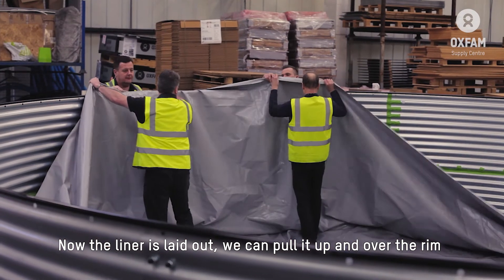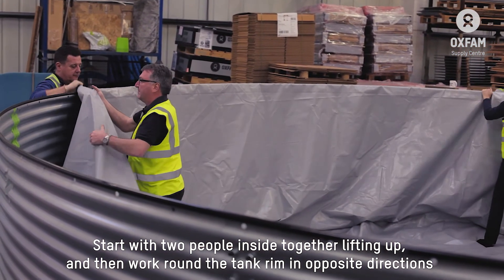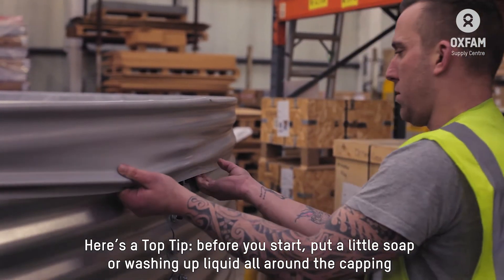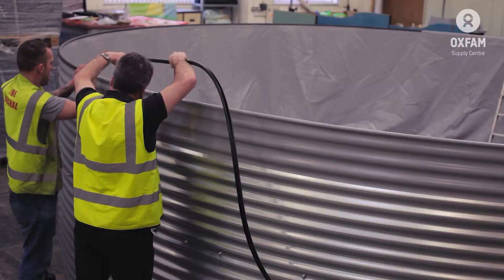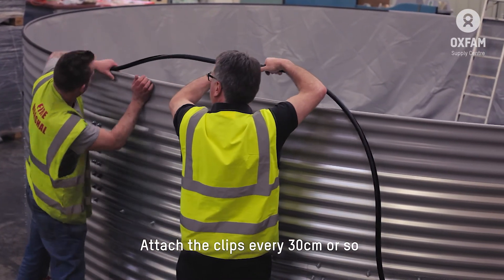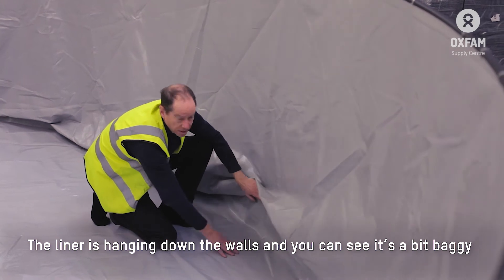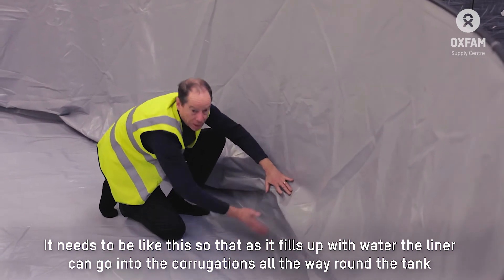Now the liner is laid out, we can pull it up and over the rim. Start with two people inside together lifting up, then work around the tank in opposite directions. The liner gets a bit tighter as you get towards the end. Top tip: before you start, go around with some soap or washing up liquid and put a little bit on the capping — it makes it so much easier to pull the PVC liner over it. When the liner is all pulled down evenly and the inside is nice and neat, go around with the other length of capping and attach the clips every 30 centimetres or so. The liner will be a bit baggy — it needs to be like this so that when the water fills, the liner will go into the corrugations as the water rises all the way around the tank.